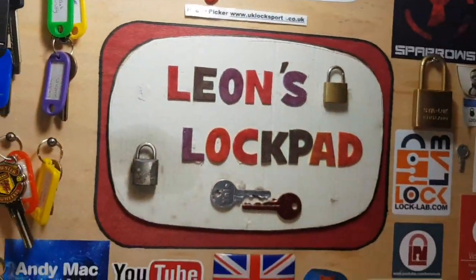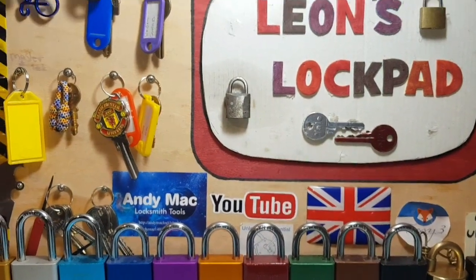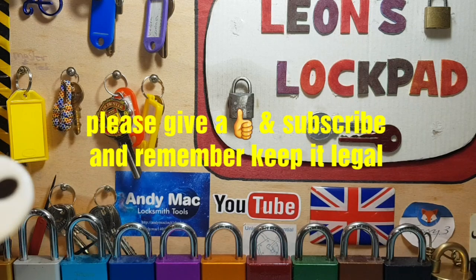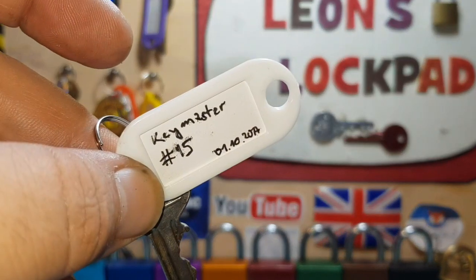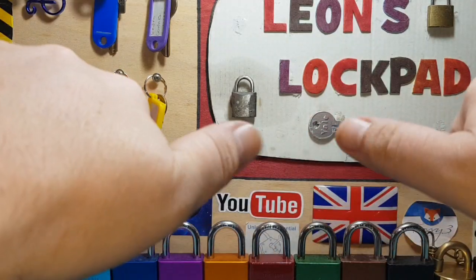Brass, brass, brass, brass, and steel springs. I enjoyed that - it was a fantastic pick with both locks. That disc lock was a bit tricky being a knockoff. I'll leave Keymaster's link in the description for his channel - he's a fantastic guy. I hope you enjoyed this and there was something here for everybody. Thank you very much for watching, please subscribe, like, and I'll see you next time. Bye.